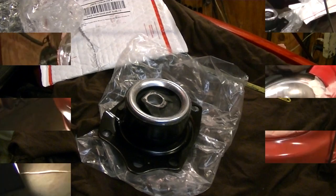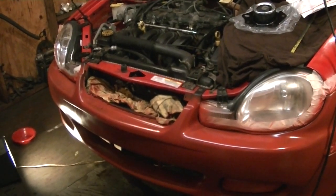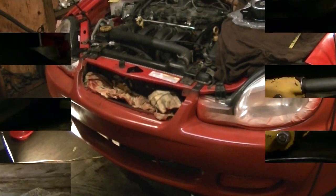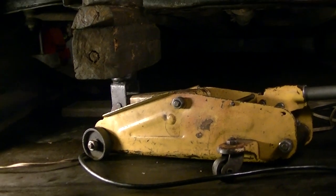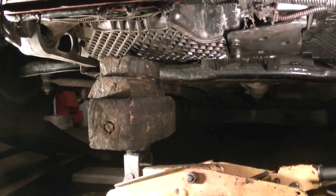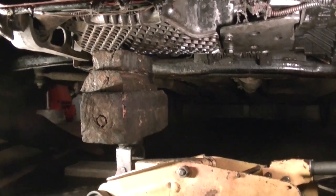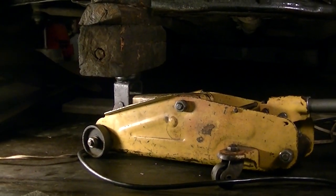The Neon is all set up — wheels are blocked, emergency brake is on. Before we get underneath and start disassembling, one thing you will absolutely need is a small floor jack and some blocks of wood. We have to lift the engine up and down a few inches to get some of those side bolts out. Do not attempt this job without a jack.